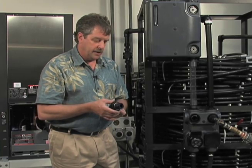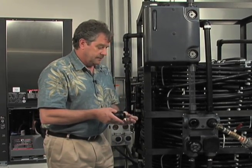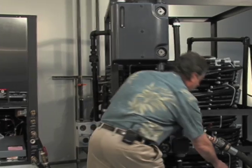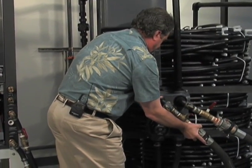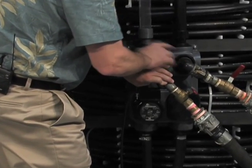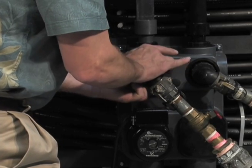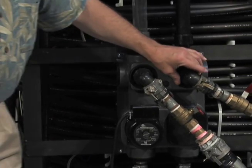I'm going to go ahead and make my final connection here on my flush cart, now that I've gone ahead and put my plumber's grease in my fitting. Now we're ready to go.